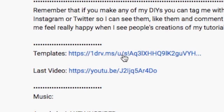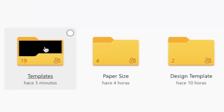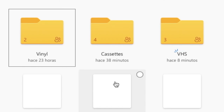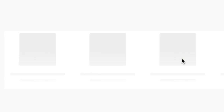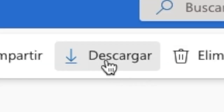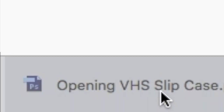For the VHS slipcase, start off by going into the description of any of my videos and click on the link that says Templates. Once it opens, it will take you to my OneDrive folder called Music Packaging, where you will see three folders. Enter the folder named Templates. Once it opens you will see three more folders — select and open the folder named VHS. Once inside, select and download the file VHS Slipcase and open it using Photoshop.